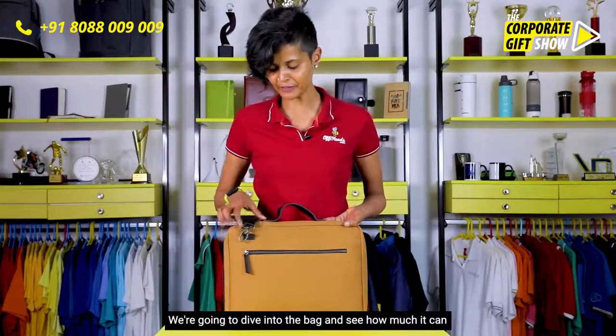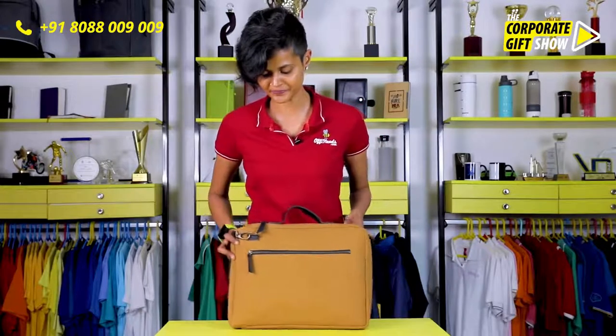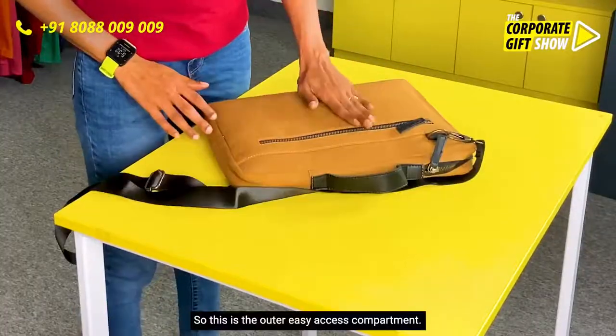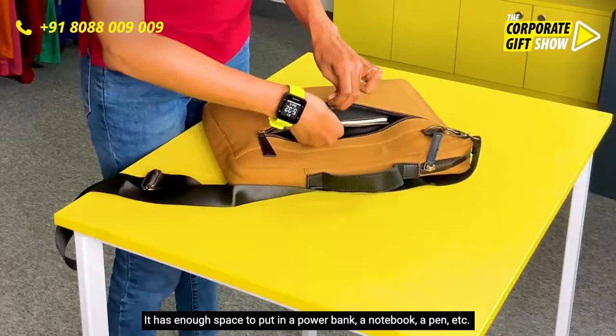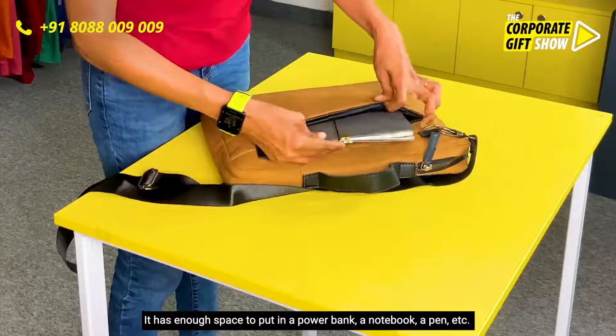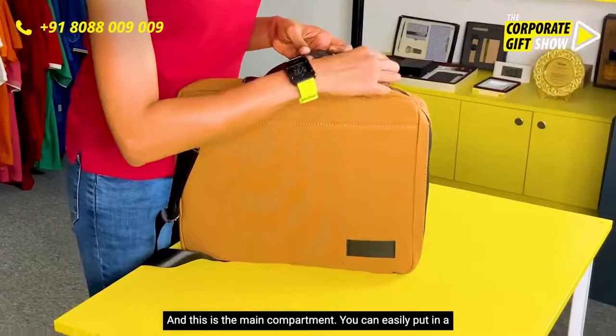We're going to dive into the bag and see how much it can really hold. This is the outer easy access compartment — it has enough space to put in a power bank, a notebook, a pen, etc. And this is the main compartment.